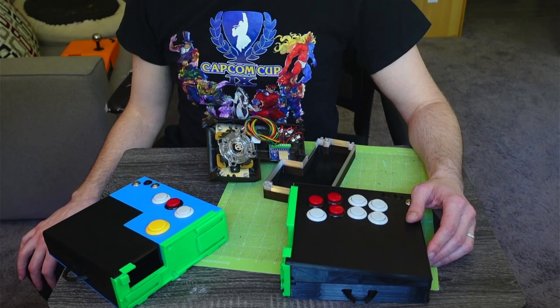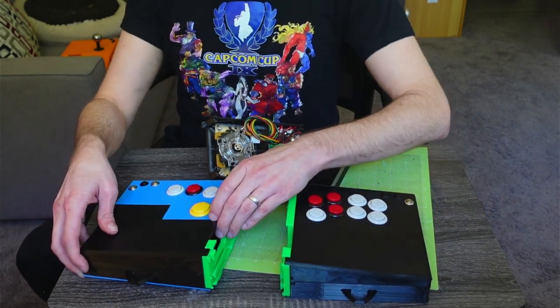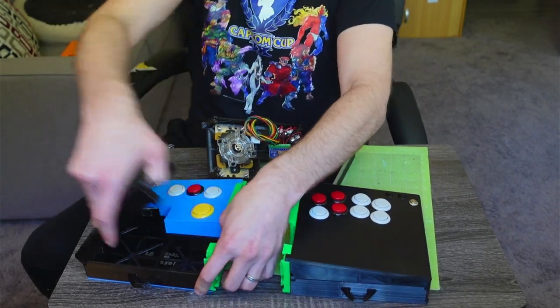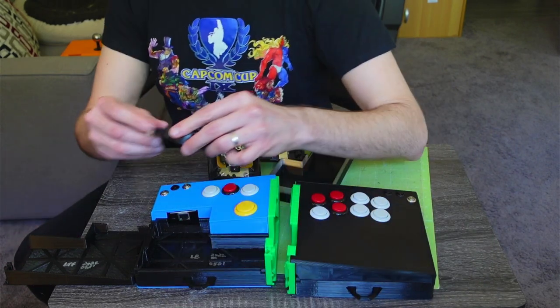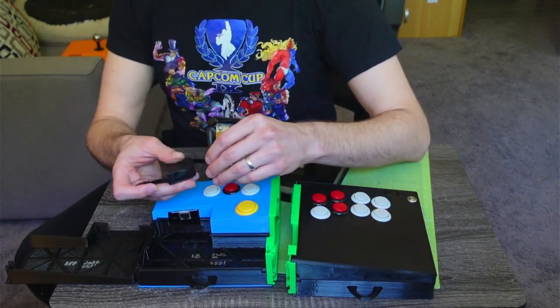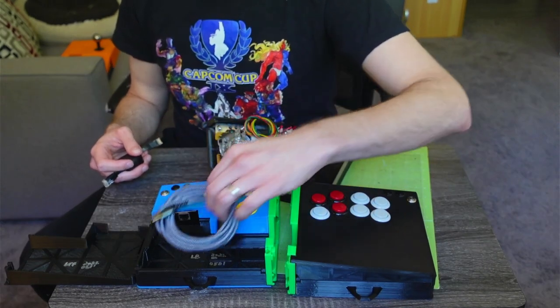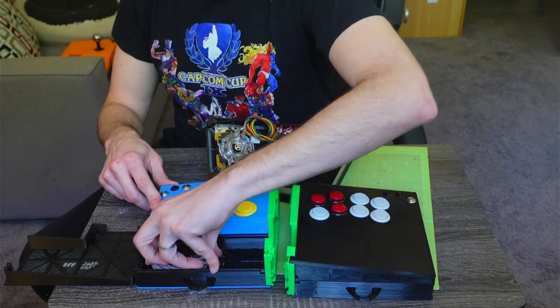One piece doesn't have screw holes, however, and that's the left top front — this piece — and that's because it's intended to be removable pretty regularly. That is because this is where the cable goes for the connection between the two halves, and it's also where the USB cable itself can be stored when you're carrying it around.